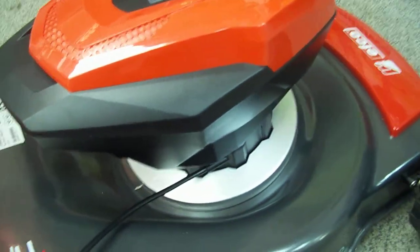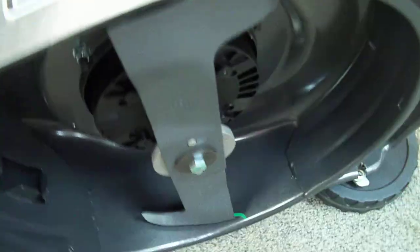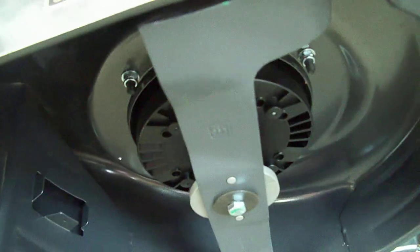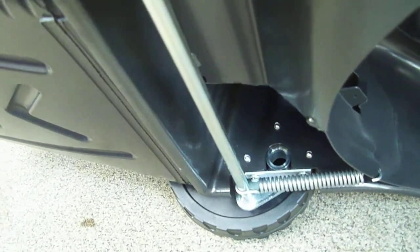If we just flip it up over its side for a minute — underneath you can see the steel deck, strong blade, all wheels have got ball bearings on them, and strong sealed axles.